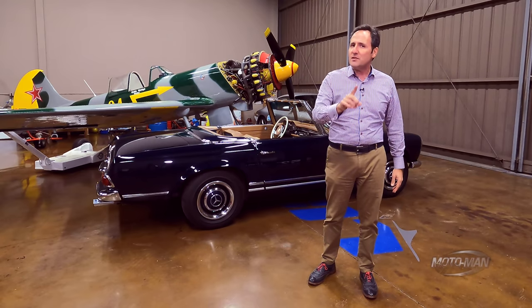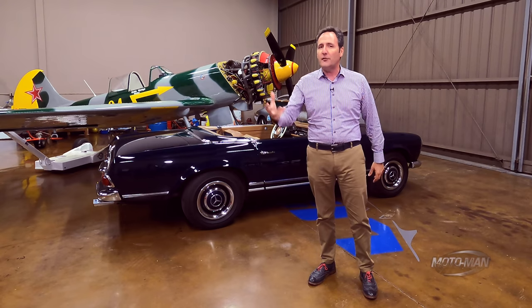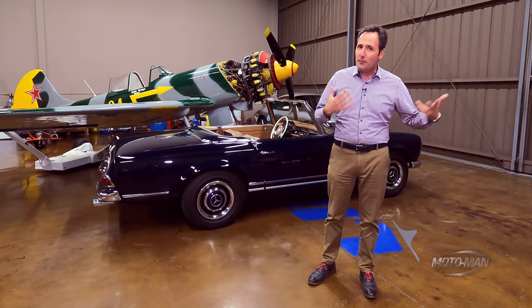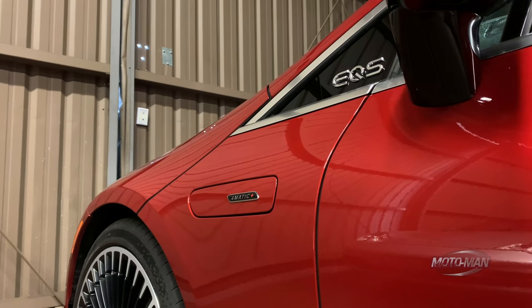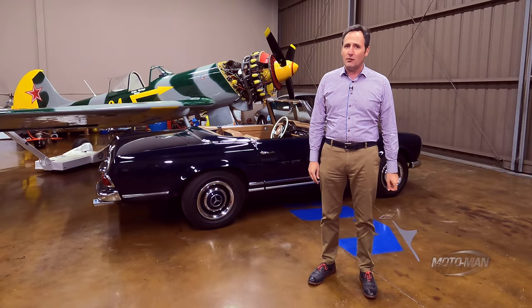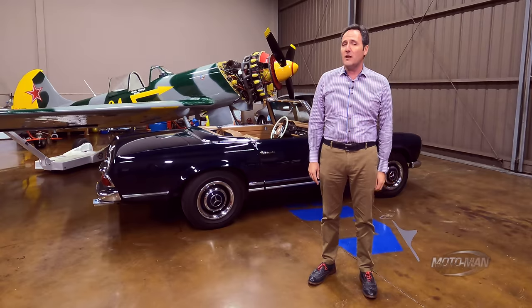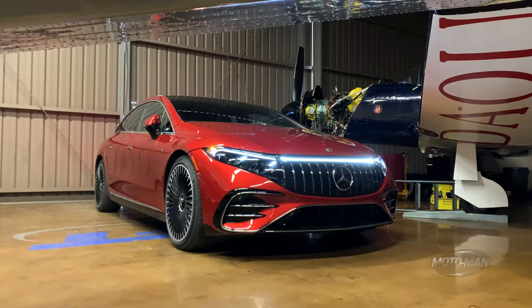Then something very interesting happened this past summer — an electric car that really wasn't an electric car. It was a luxury car first that happened to have electric propulsion. Which was all fine and good. But now the folks at Aufrecht, Melchior and Großesbach have begun tinkering with it. So we need to go back to the drawing board and understand what that means for the EV world.